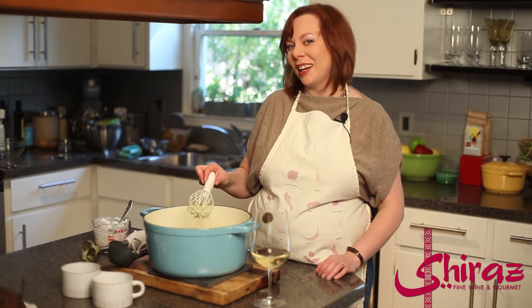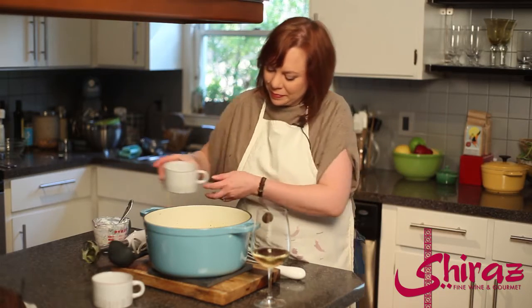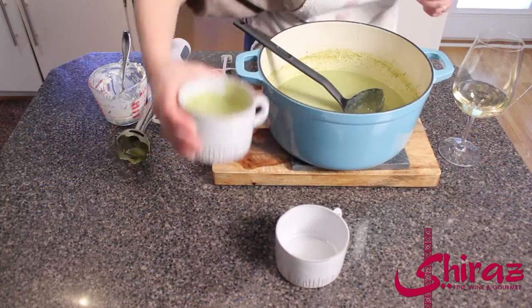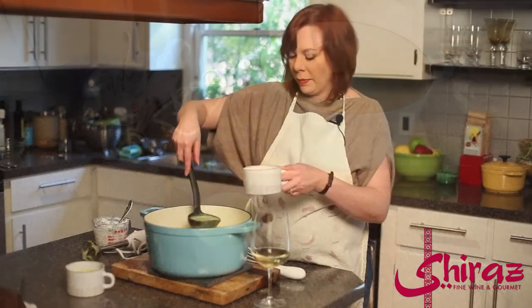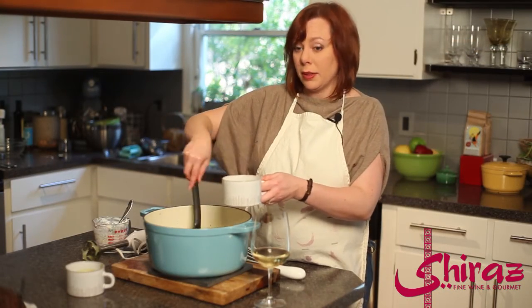Once you get this ready, all you have to do is ladle it. Very easy, delicious and nutritious — no one would ever know it's a cream based soup, so it feels like it's a splurge. But now you know my secret.